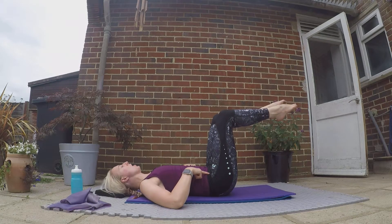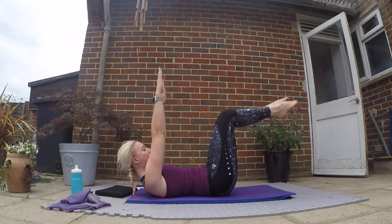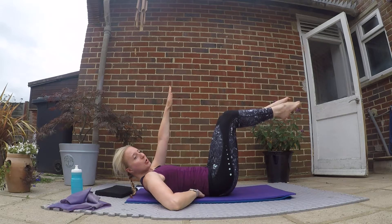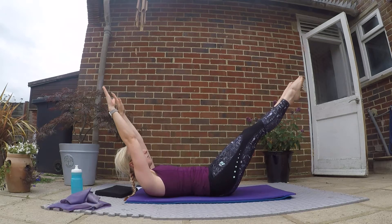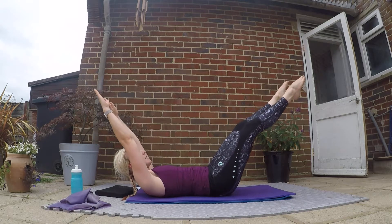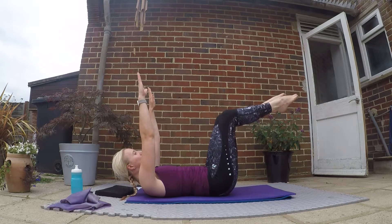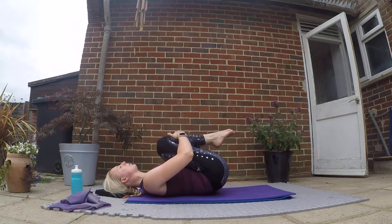Now we're going to take it up a notch. Bring your arms into the air — if you want to, you can roll your head, neck, and shoulders off, but make sure you haven't pushed your back into the mat. Take your arms and legs out, hold, and bring them back in. Arms and legs out, hold, bring them back in. Two more like this — out and hold, bring them back in. Final one — out and hold, bring them back in. Bring those knees into your chest and give your back a little rock. We're going to do another two sets of that.